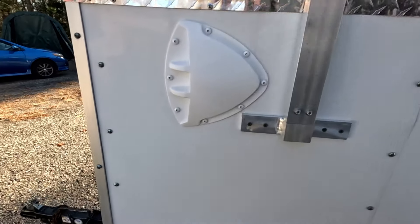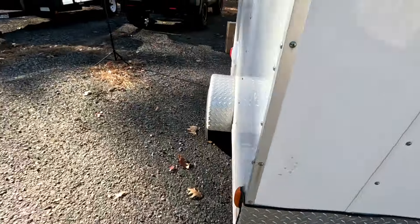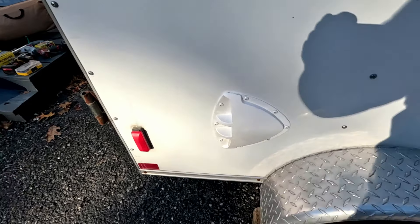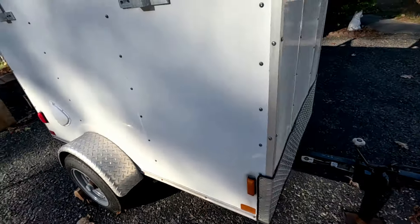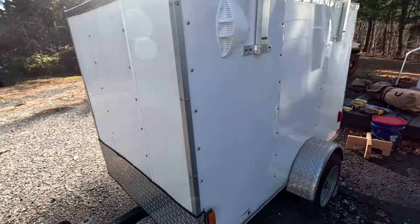I did add these vents — there's one on the front on this side and one on the back on this side. As you're traveling, it will let air suck into the front one and exhaust out the side. This way it'll keep the air circulating inside, keep things dry, and you won't get any mold in there.